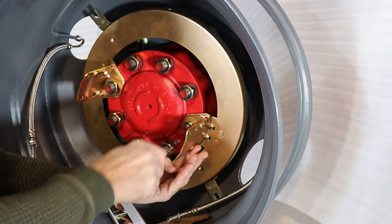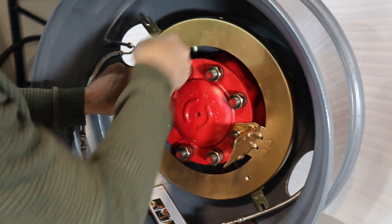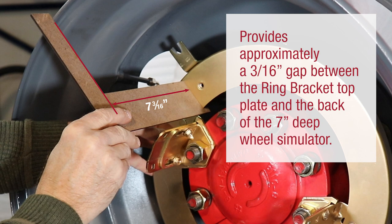If needed, you can adjust the height of the slide bracket as described at the beginning of this video. Please note, using the adjustment square properly will provide approximately a 3/16 inch gap between the ring bracket top plate and the back of the 7 inch deep wheel simulator.